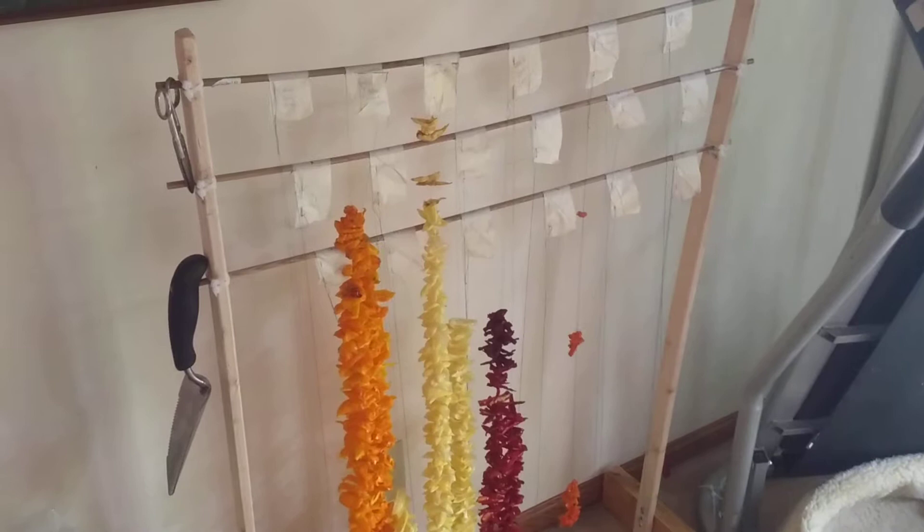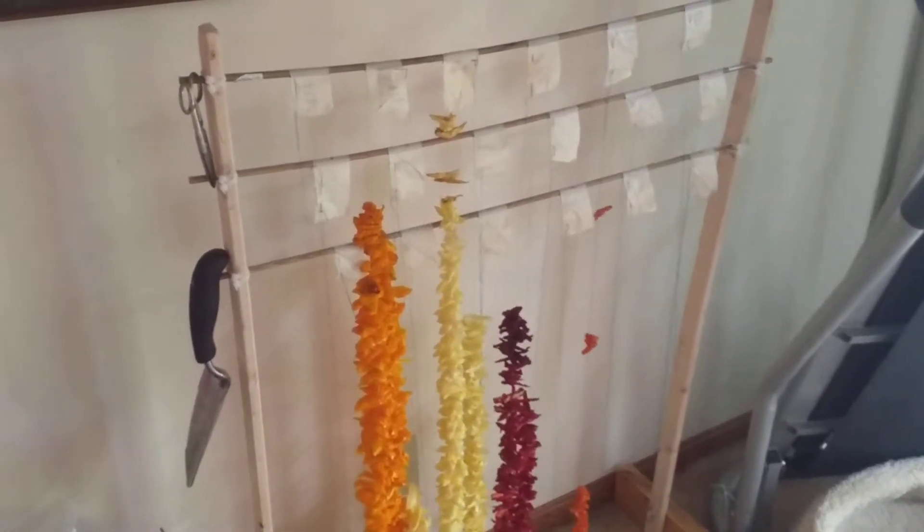I'm able to put 18 different strands on there. Each has a different label. Each label has a place to keep a needle.